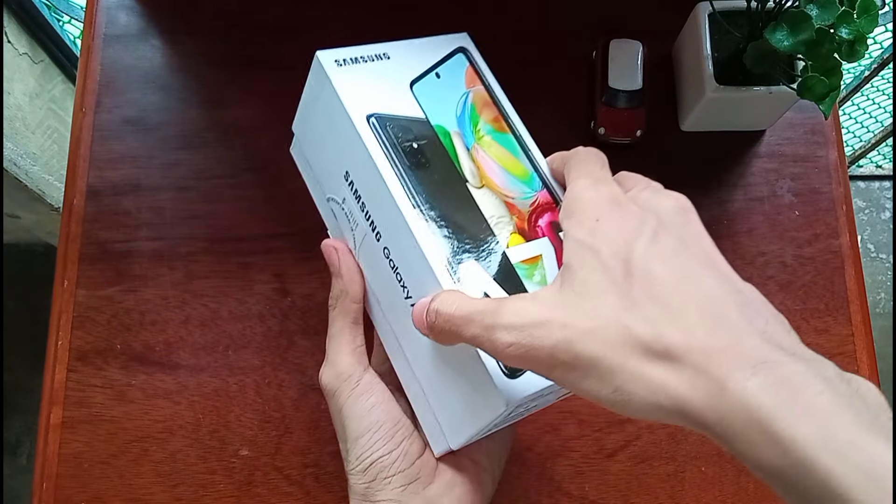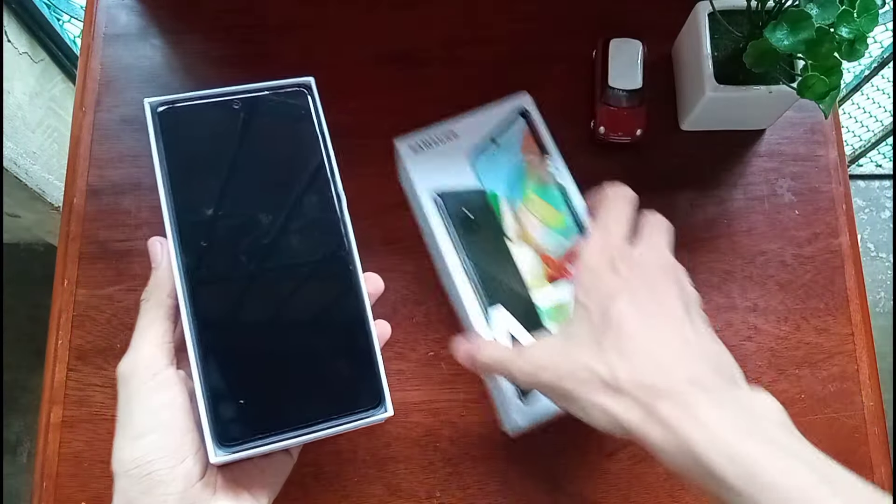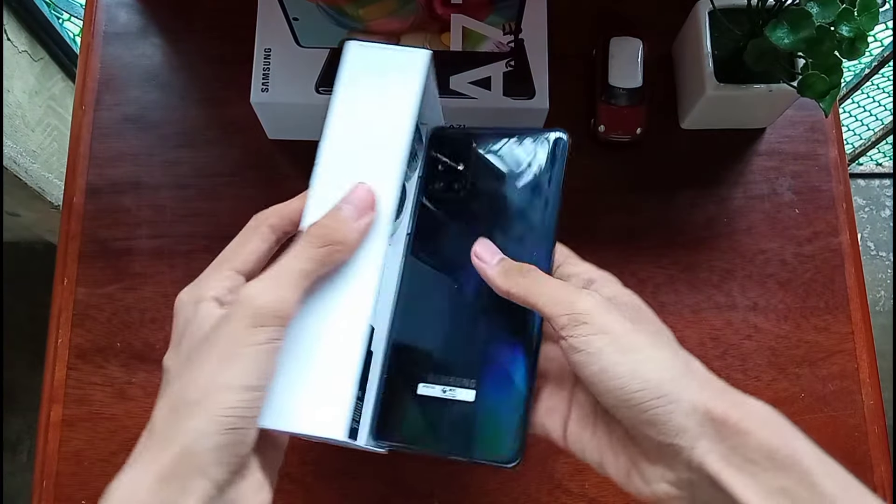So this is the Galaxy A71, and if you didn't know, this is one of Samsung's best mid-range phones, and it's really good for the price.